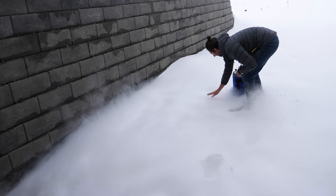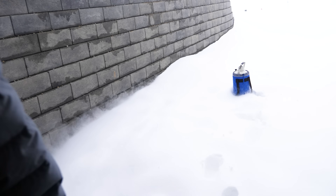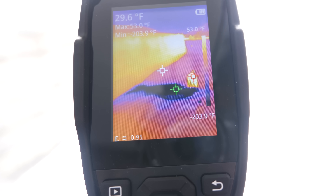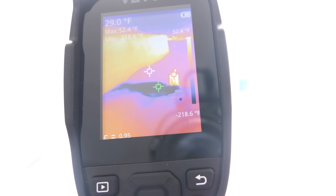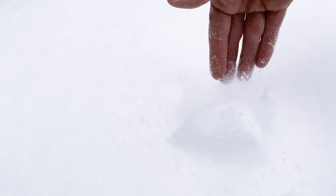Oh, that is cold snow. Let's see what this looks like on the thermal camera. You can see the spot right where I poured it — we're reading negative 203 Fahrenheit. That is so cold.